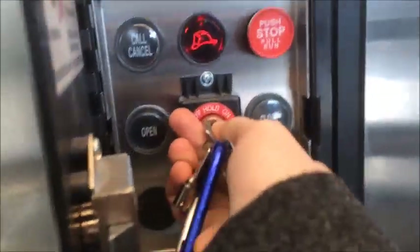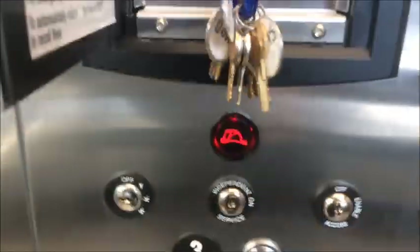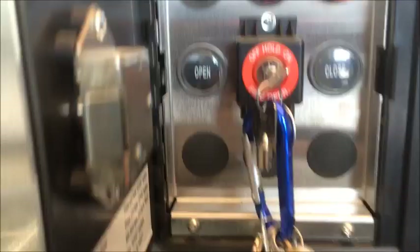You'll take your key and put it in here. Open up this cabinet. The buttons will not work — call, cancel, none of these will work. You'll have to take the fire key and put it into the on position. Now the elevator is in Phase 2 fire service.